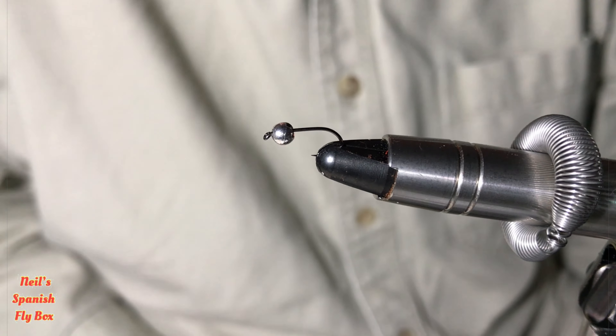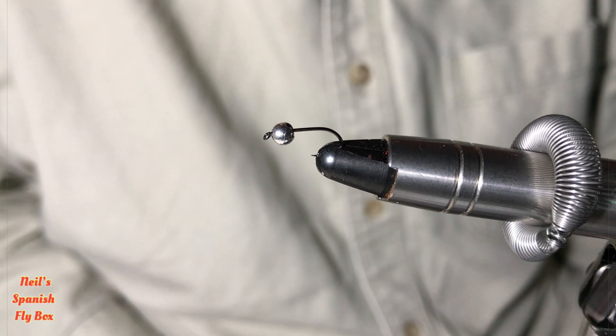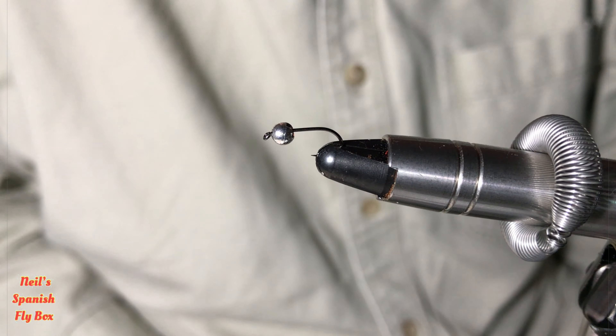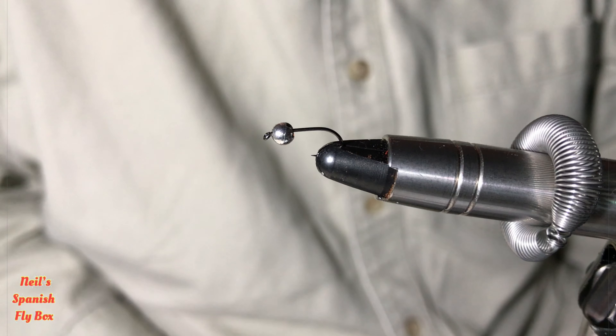Hello and welcome to Neil's Spanish Flybox. Today we're going to tie the Superman Perdigon. I hope you're enjoying this series of Perdigons — we've got a few more to go before the end of the month.